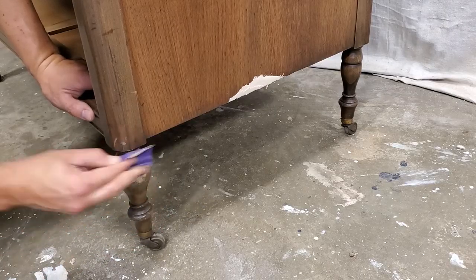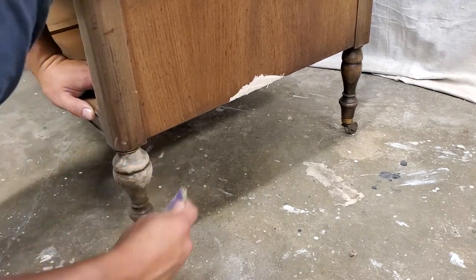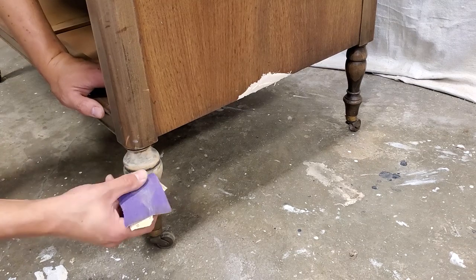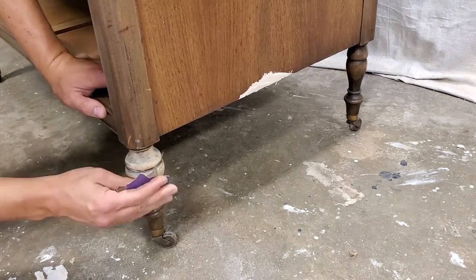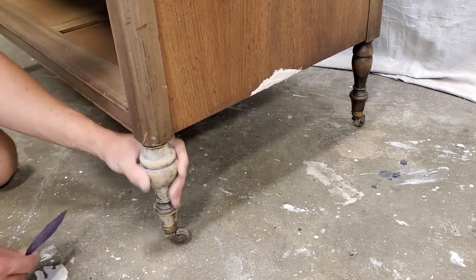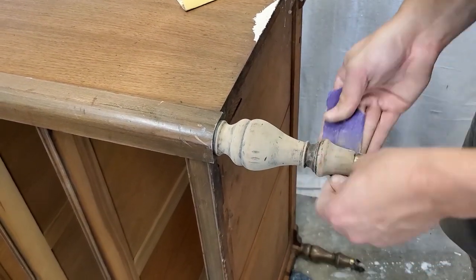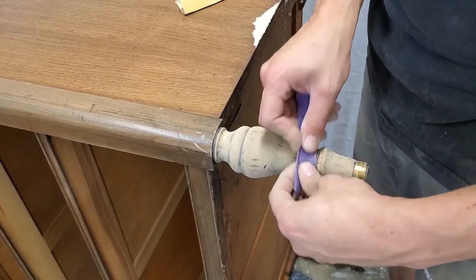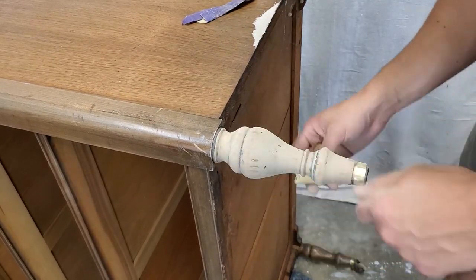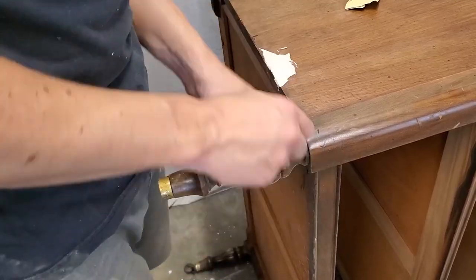I had debated whether or not to leave these front legs wood — I knew it would be beautiful if we did but it's a lot of work to hand sand them. I tried a little test spot with 150 grit sandpaper just to see how easy it would come off and it actually came off pretty easy, so I decided it was worth the extra work. I went ahead and sanded those down so we can finish them the same way as the drawers and the top. I used 150 grit to start and then came back with 220 and smoothed it out.